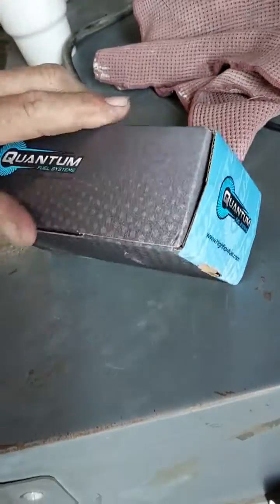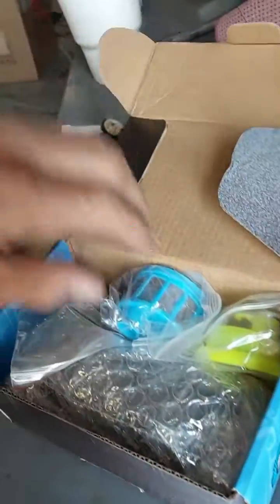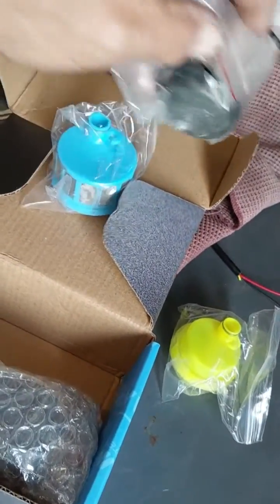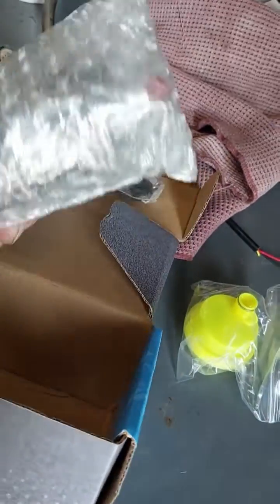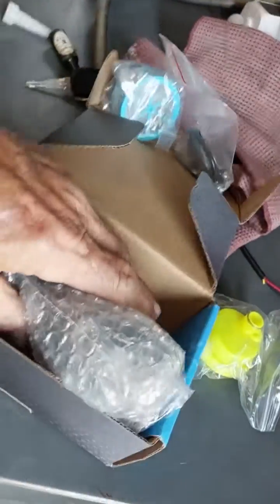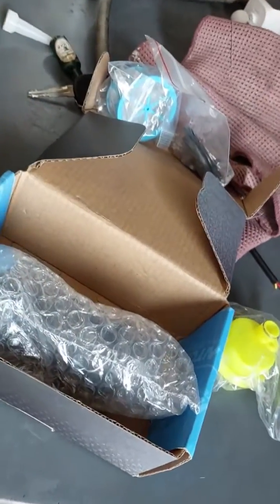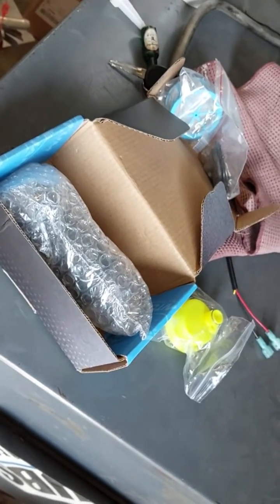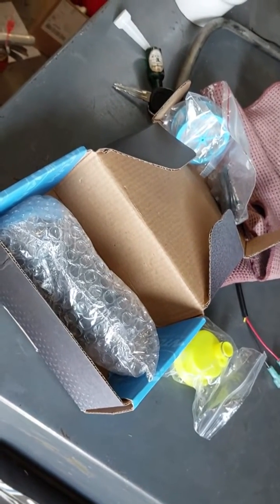Beautiful. So far so good. Yeah, all the parts — the strainer, all the other gadgets. This bag of stuff, who knows where it goes, but we got it anyway. Look at that. That is sweet. Anyway, this goes on a 200 horsepower electronic fuel injection Mercury outboard. Glad I got it. We're going to get it on and get it running today, and I'll shoot the rest of the video here in a little bit.